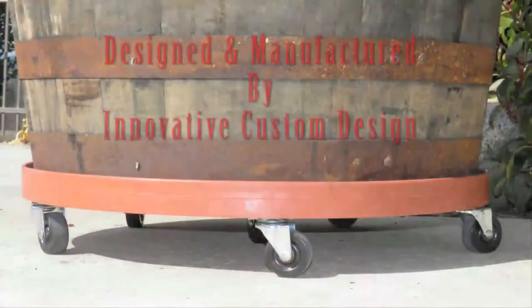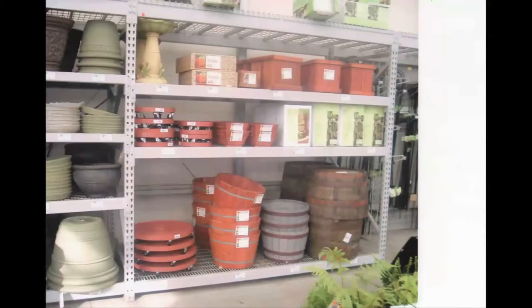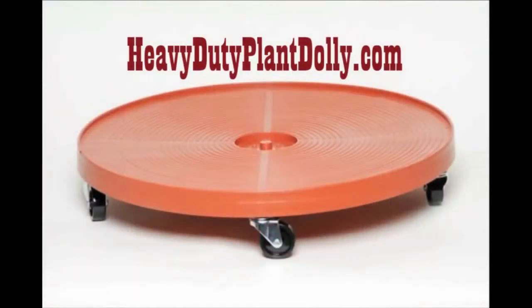To order your plant stands, go online to heavydutyplantdolly.com. Order online or find your nearest supplier or hardware store for the patio plant stand today.